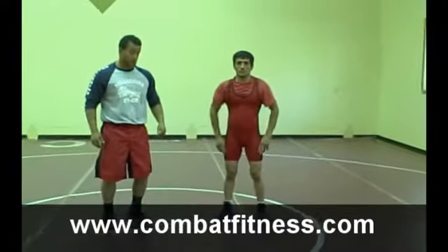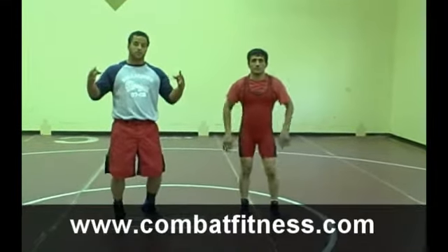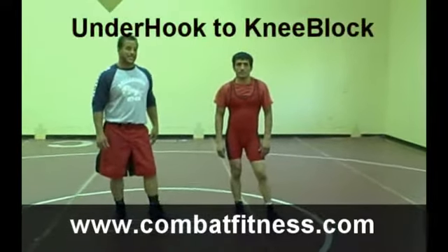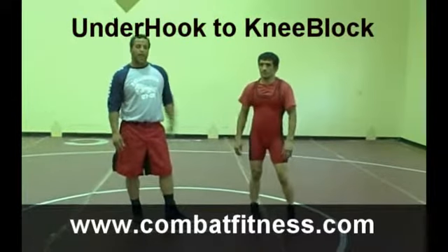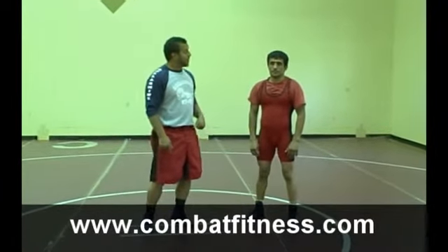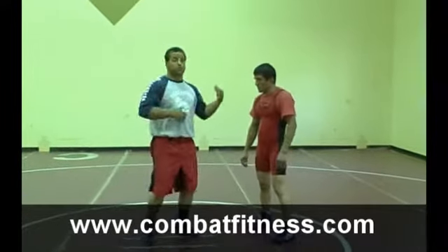This is CombatFitness.com here with David Walker, two-time All-American. I'm going to show you underhook to a knee block. Today I'm going to have Sabi Lorette, a 2002 Asian world champion and two-time world silver medalist. We're going to go from underhook to a knee block today.